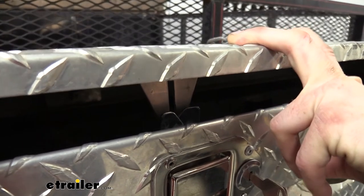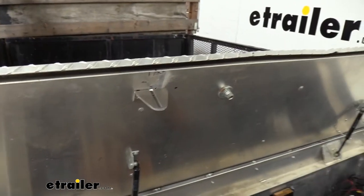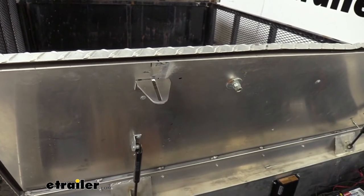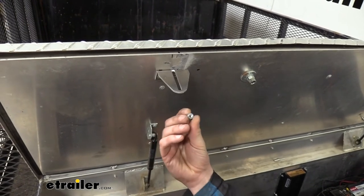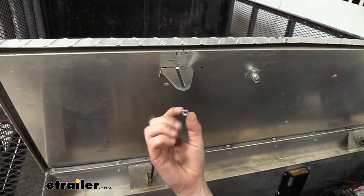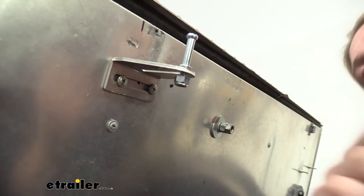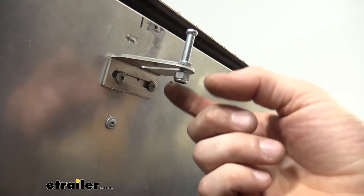Here we can see that's going to line up with our striker and everything should work out the way we need it to. So we can go ahead and insert the striker pin now. Note that the striker pin does not come with a nut, so you are going to have to provide that — you can get one at your local hardware store. This is a quarter-inch 20 thread, and we're going to use a 10 millimeter for the pin and 11 millimeter for the nut.